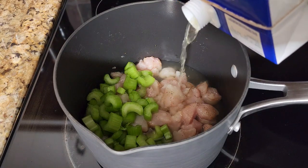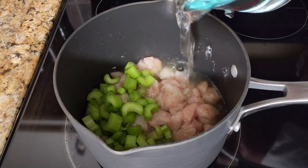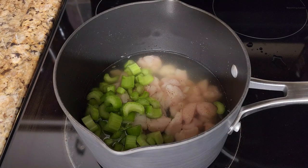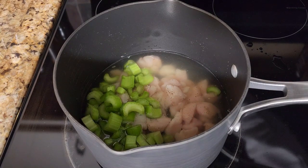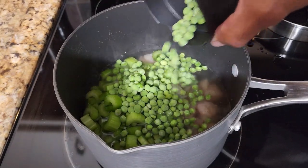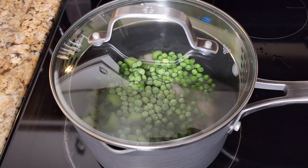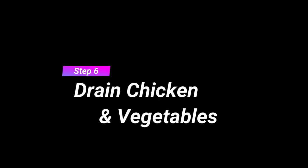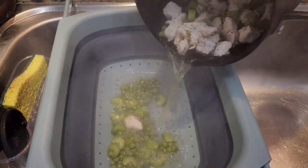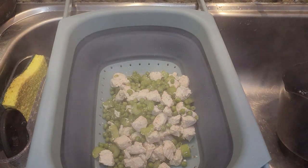Use about three-quarters chicken stock and add water for the rest. Add about a cup of sweet peas, then let it all simmer on medium-high heat for about 15 minutes. After simmering, drain the chicken and vegetables and set them aside — we'll come back to them later.